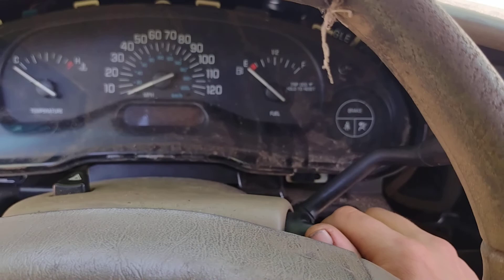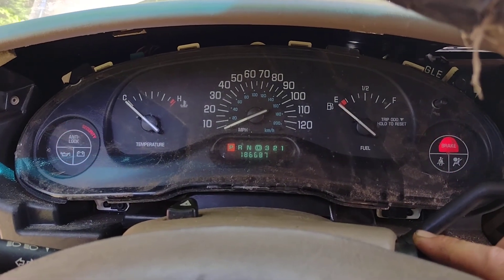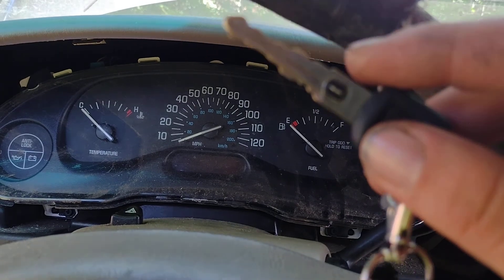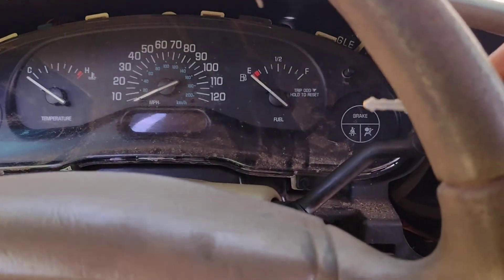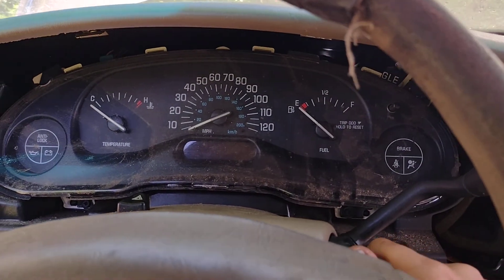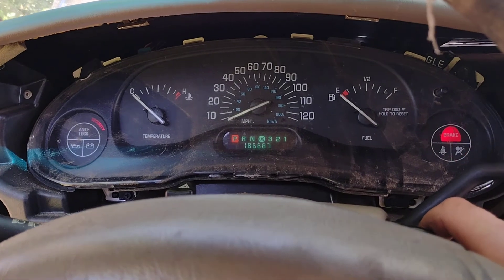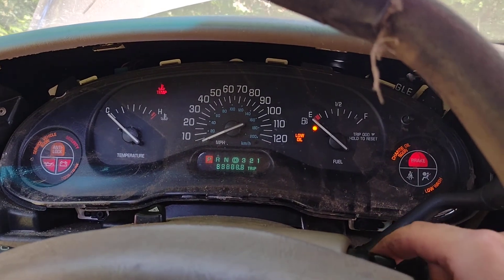After that wheel bearing fiasco, I put it back together, turned the key over, and I get nothing — which sucks. I've tried my secondary key with no luck either. It doesn't feel like it's turning over too hard, and when I put it in the run position, I can hear the humming of the fuel pump in the back, so it sounds like it's priming. But when I turn it all the way, I don't get any crank.